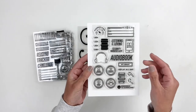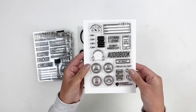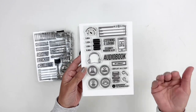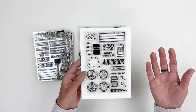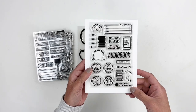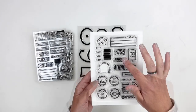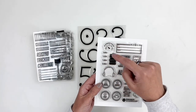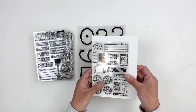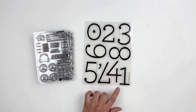This audiobook stamp set is so good — it's called Listening and Loving. You have the audiobook, headphones, and airpods, which are perfect because I listen to a lot of audiobooks. There's also a stack of books as a buildable element. Stamps include: bookmarked, press play, favorite narrator, listening and loving, celebrity narrator alert, and playback speeds — which is so smart because I always end up at 2.0 speed.